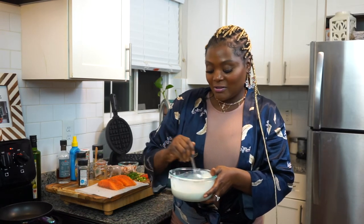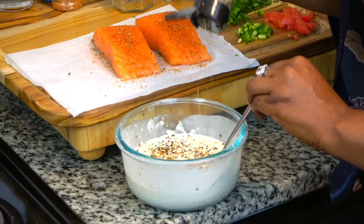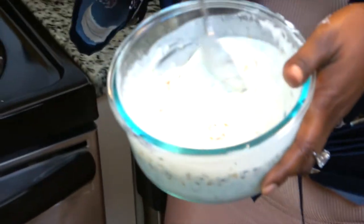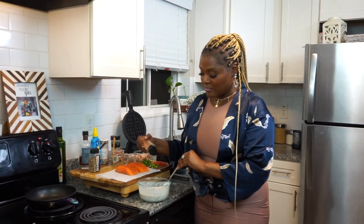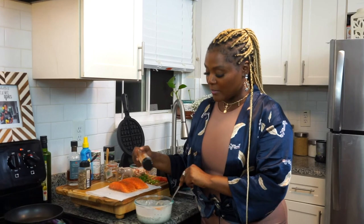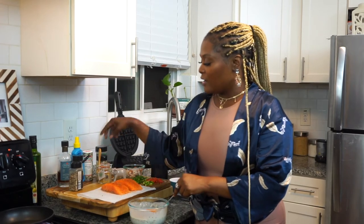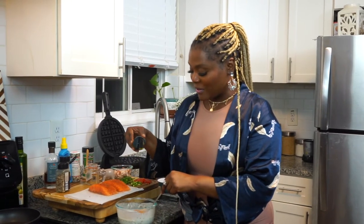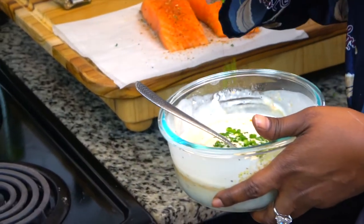Let me get this batter together. I'm going to start adding my everything seasoning. You can add whatever seasoning you like — since this is savory, you could do Cajun seasoning, garlic powder, fresh thyme, rosemary. The everything bagel seasoning is very good on its own. You can see me putting lemon pepper in this waffle too, but it's going to be good. Now I'm going to put the chives and fresh parsley in here.